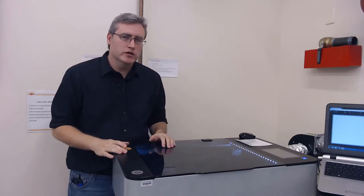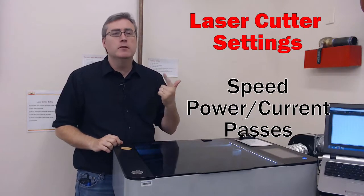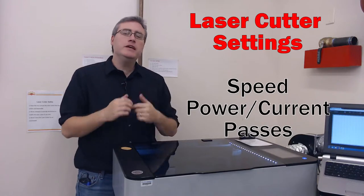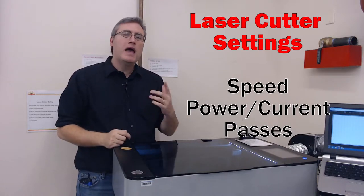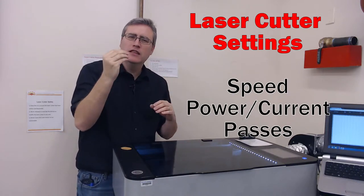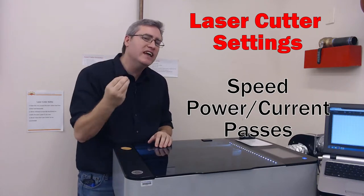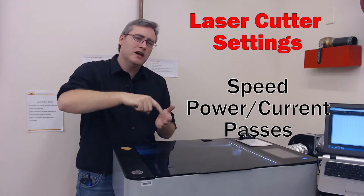So how do we use the laser cutter? In the software, there are four settings you need to be aware of: speed, power, current, and passes. Speed describes how fast the laser moves while it's cutting. Power describes how much power it's outputting — it can be a very light laser or a very strong one. Current describes how intense that laser is, and passes describes the number of times that it goes around.